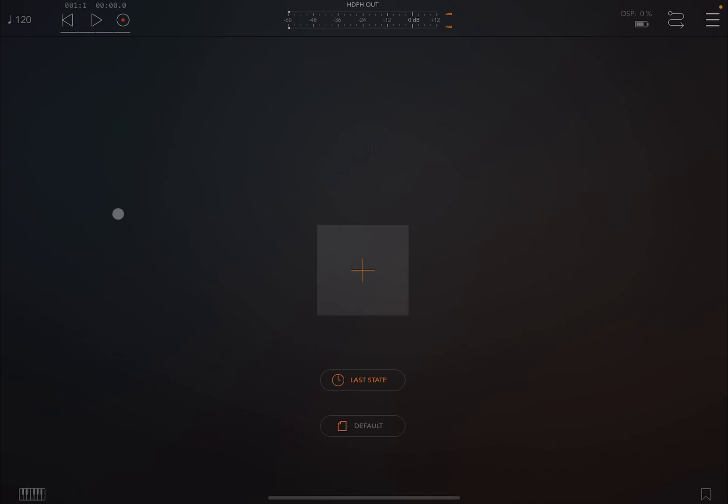Welcome back to the Sound For More channel, it's Leo speaking. Today I have the pleasure to show you Brain Bud, the latest app released by GEM.